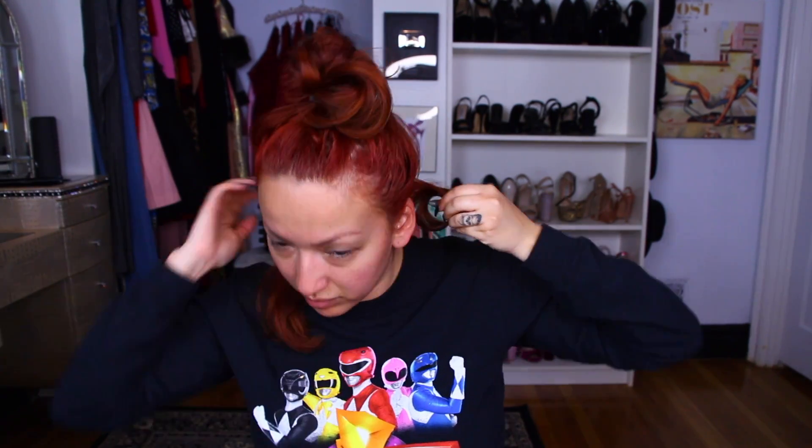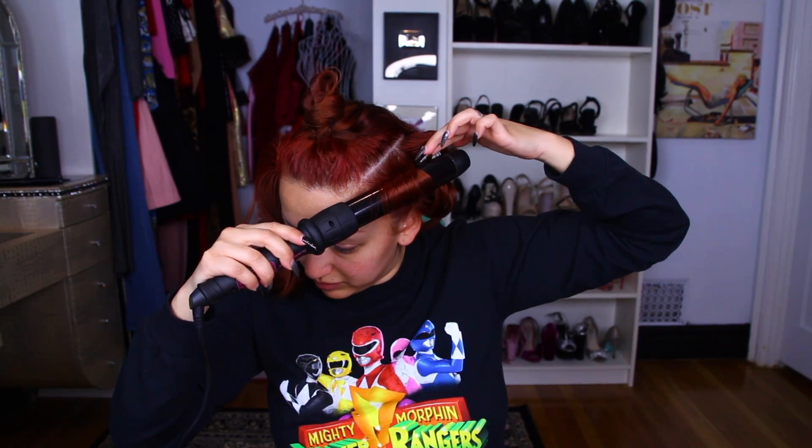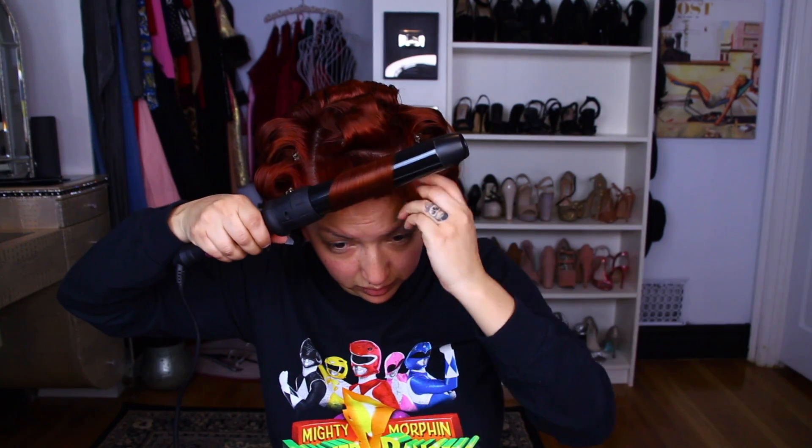To get started on my own hair, I am doing the same thing I did with the extension wefts — just curling my hair making sure these sections lay flat. I like to do almost the same process: start in the back, then work to the side, and then go back to curling the back. Now I'm going to curl the whole top section in the same direction, which is towards the back. So this is what you should have.